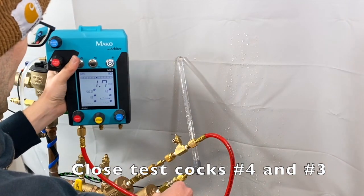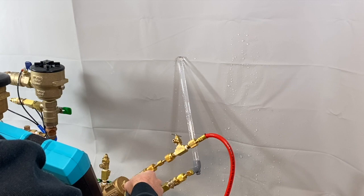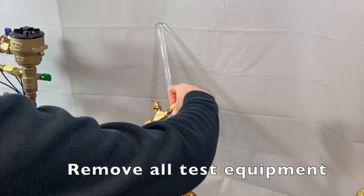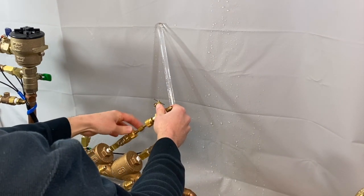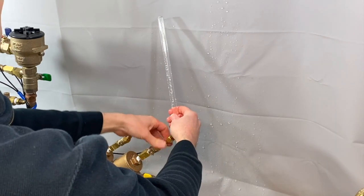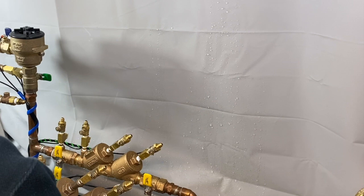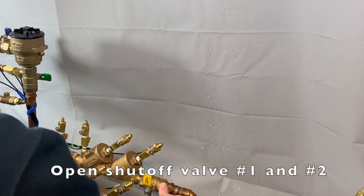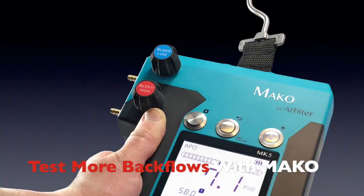Close all test cocks and remove all test equipment. Slowly open shutoff valve number one, and open shutoff valve number two. Now you're ready to test more backflows with the Mako.